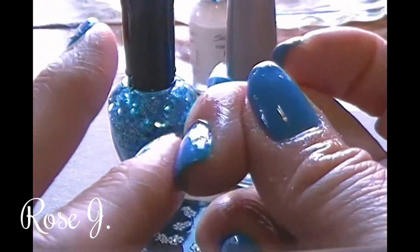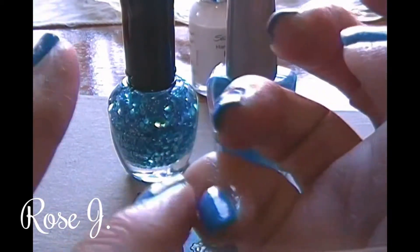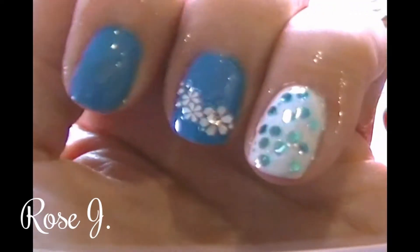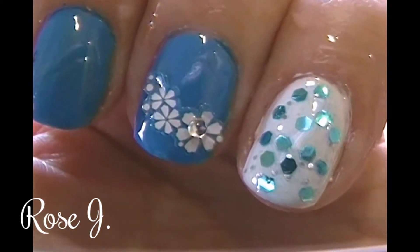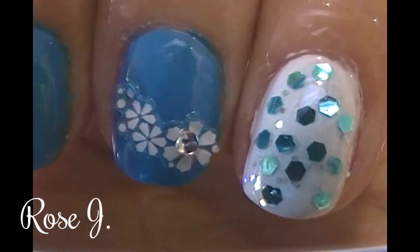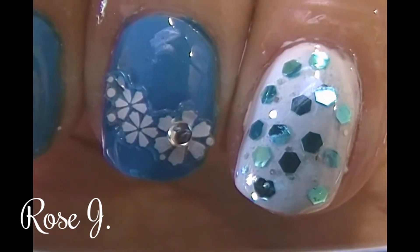I do hope you all enjoyed. Thank you all so very much for watching. Let me give you another look — the first two nail art designs in the series. I hope you all enjoyed. Until next time, may you all stay blessed, beautiful, and cha.